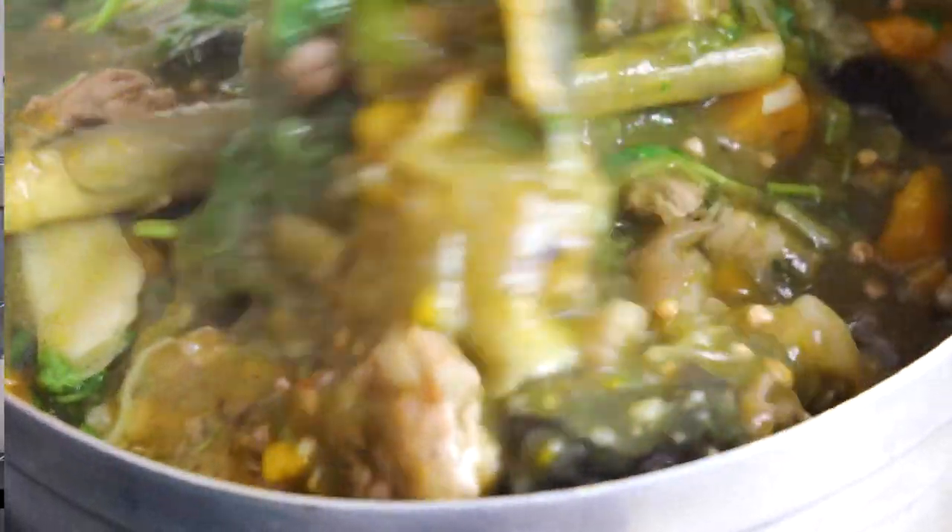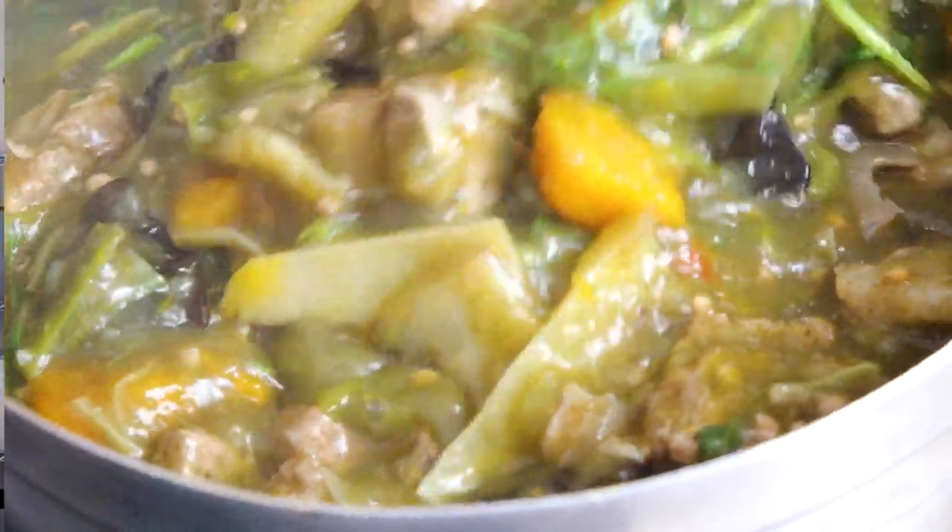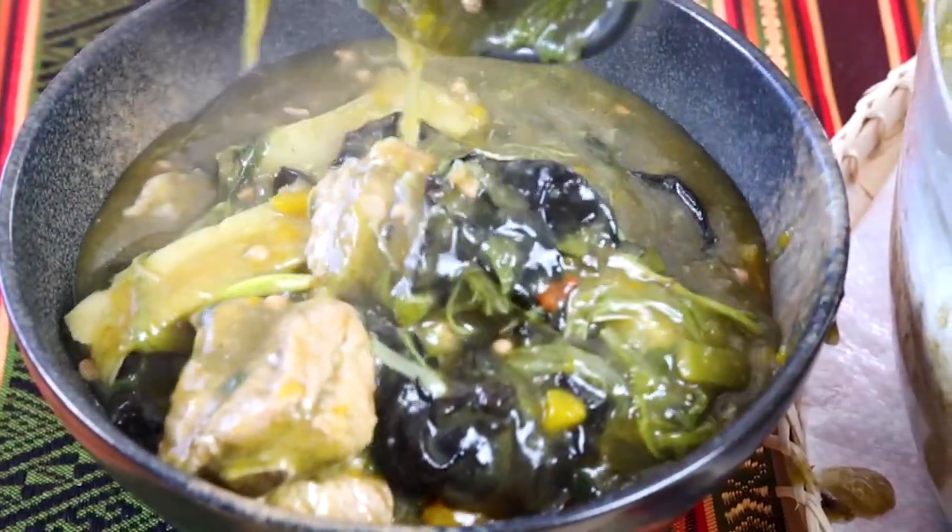It looks so good with all the different porks and spare ribs floating there with fresh bamboo. Now I'm bringing in my special guest to enjoy this gang no mai. My special guest today is my wonderful friend Dua Mua. We're going to be sharing gang no mai. He mentioned the Hmong have a similar dish — they call it just 'gen' — and it's a little bit redder.